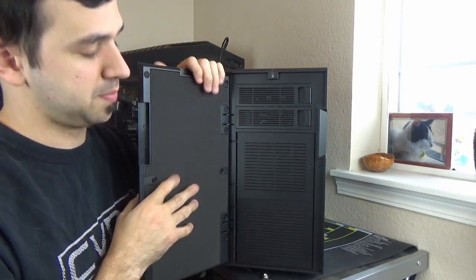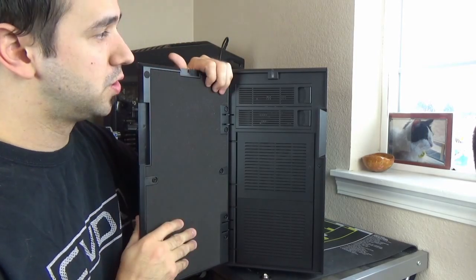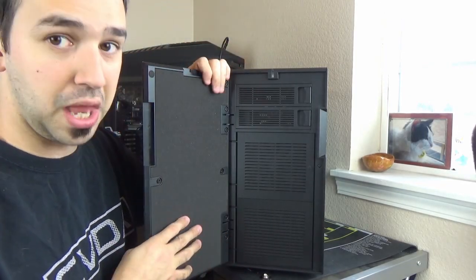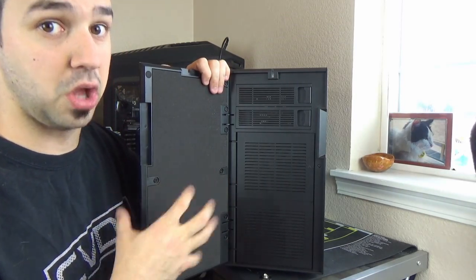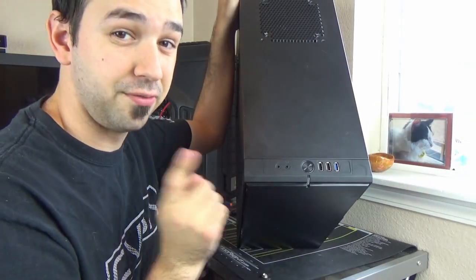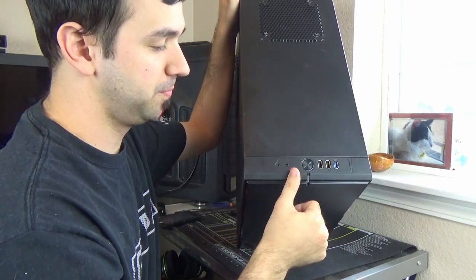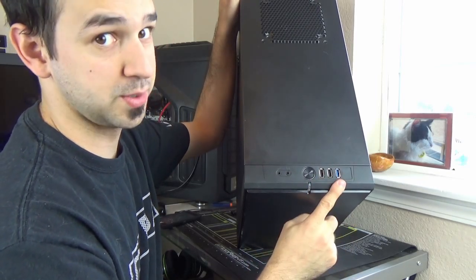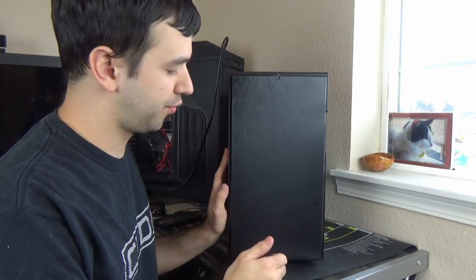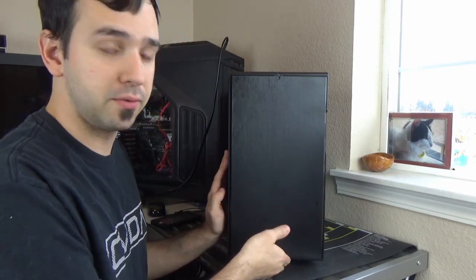Also on the very front of this panel, you got some sound dampening material here. I kind of want to do some tests and see just how loud it is with the front panel closed versus the front panel open. On the very front top of the case, you got yourself two I/O ports for audio, a big power button, two USB 2.0s and one USB 3.0. Another thing I want to give Fractal kudos for is just how easy the whole front panel pops off if you need it to.